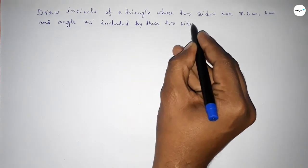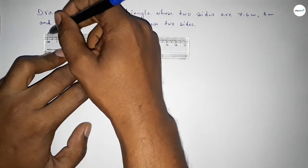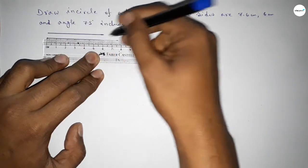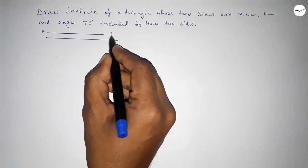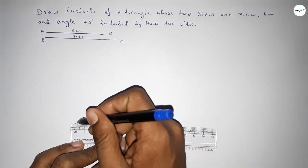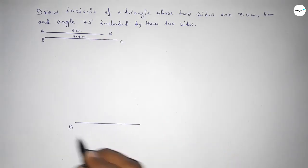Let's start the video. First of all, drawing a line of length 6 centimeters, and then another line of 7.6 centimeters. This line is taking as AB — 6 centimeters — and this is BC — 7.6 centimeters. First we draw line BC of length 7.6 centimeters, marking points B and C.